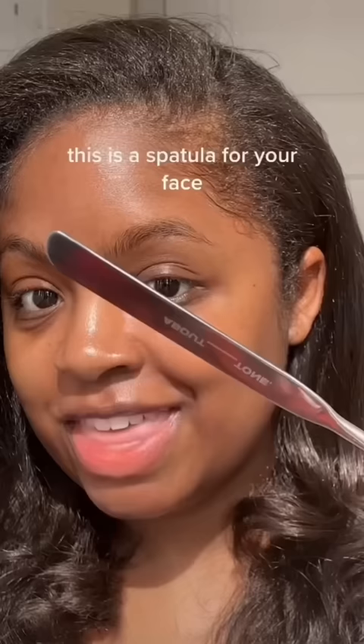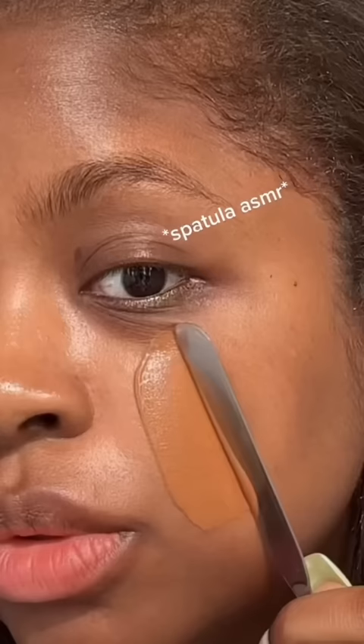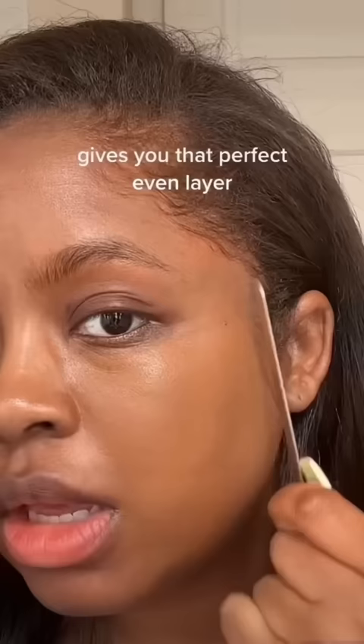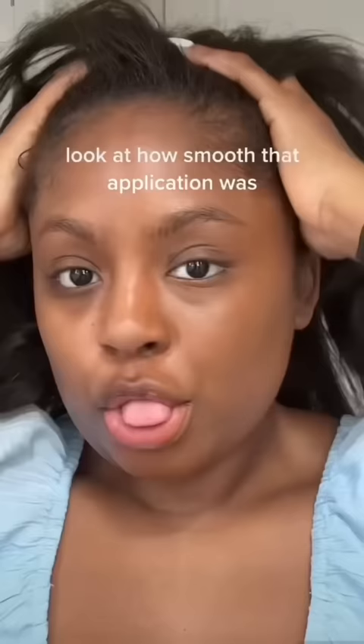This is a spatula for your face — a really popular technique in Korea to apply your foundation with a spatula. I feel like I'm making a sandwich! It gives you that perfect even layer. Look at how smooth that application is. Oh my god, look at how smooth that application was. Would you use a spatula to put on your foundation?